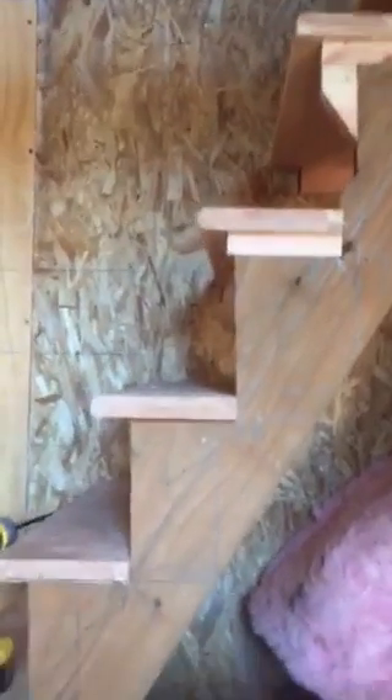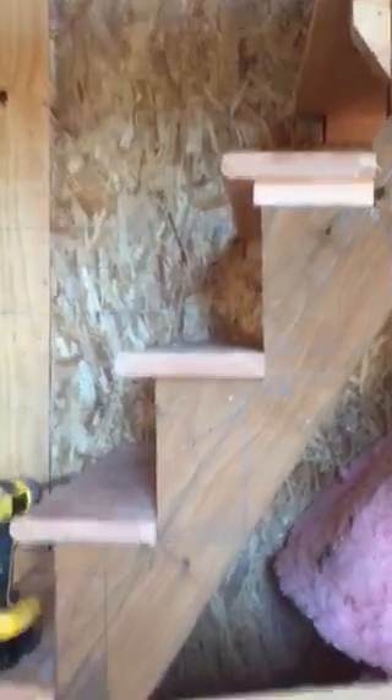I had to do these crazy steep steps but I did too many and they're too close together, so you can see they kind of bite into each other which makes it difficult. I'm going to spread them apart, pull that down and redo it. Anyway, we're going upstairs.